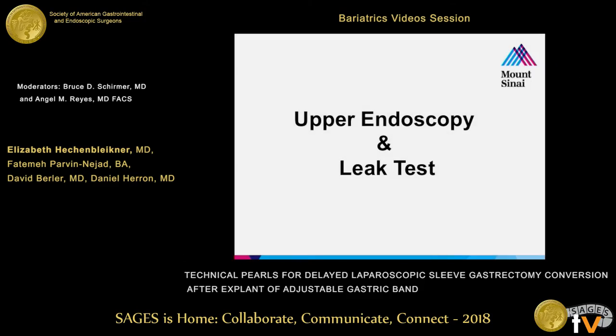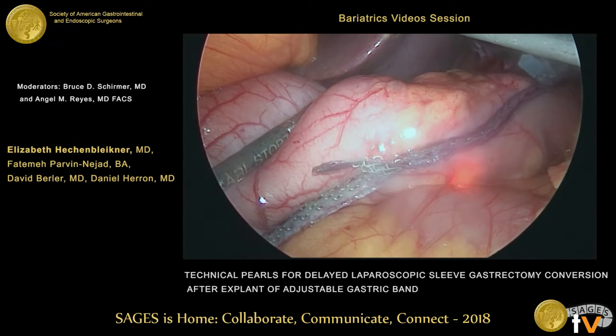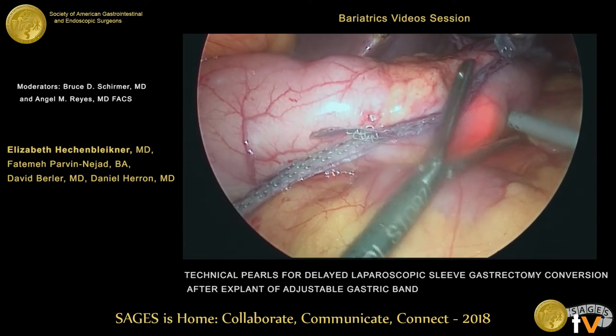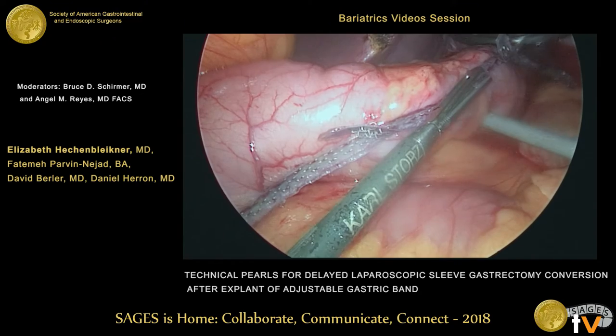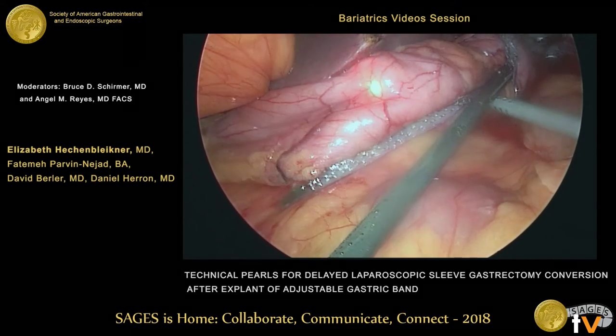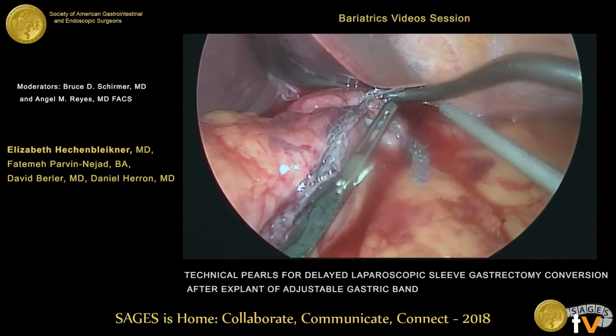We routinely perform upper endoscopy after all of our sleeves — both primary and revisional — not only to perform an intraoperative leak test, but also to assess for intraluminal bleeding or any other complications like stricturing or narrowing. In this case, we had no leak and did not leave a drain.